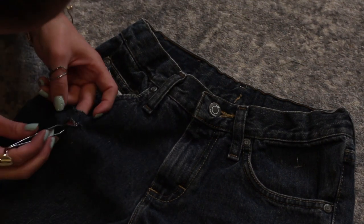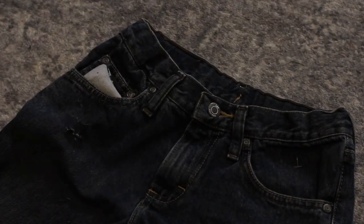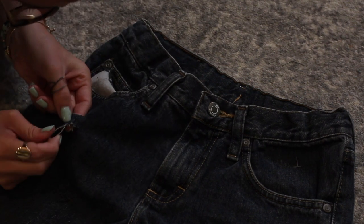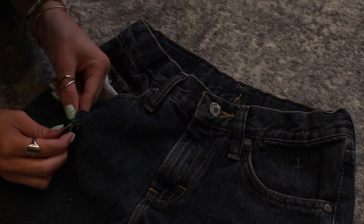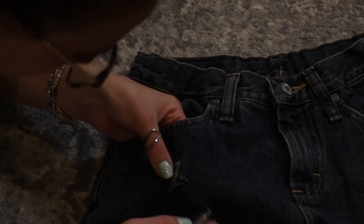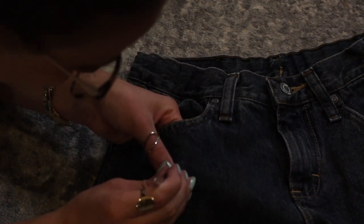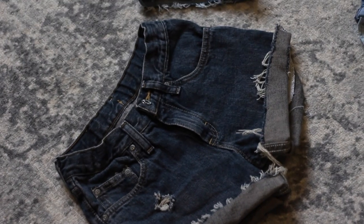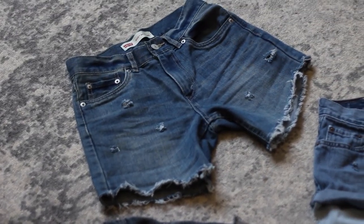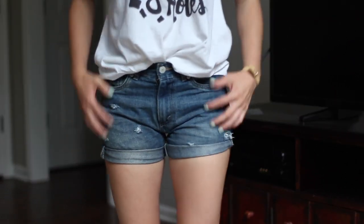I wanted to show you a few different ways to do it and you'll see at the end how they look a little different. The first way was definitely a lot easier and this one's a bit more time consuming — chances are you'll need your glasses. That first pair is the one I used the tweezers on; the second pair is the one I didn't roll; and the last one is the one I rolled twice. They all have a very unique look and I really like all of them. It just comes down to personal preference and how much time you want to spend on each pair.